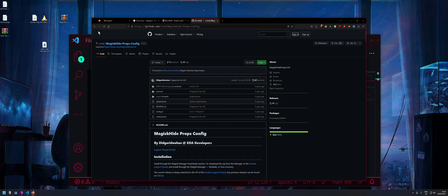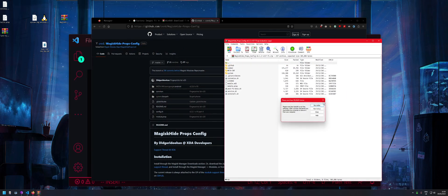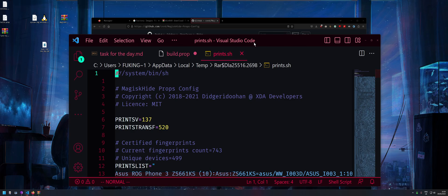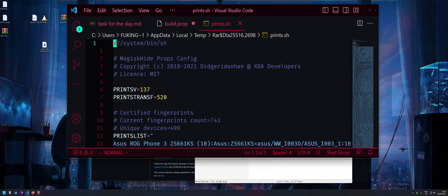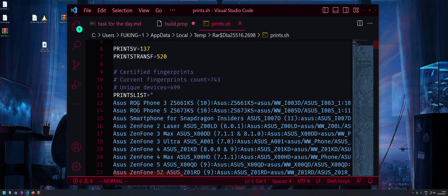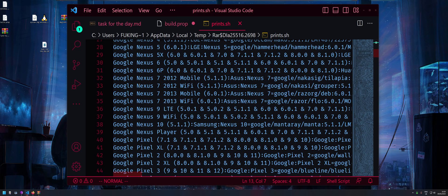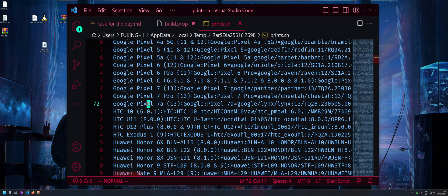Now open the module — go into the 'common' folder and open up 'prints.sh'. It'll probably open in Notepad, but that's fine. Inside you'll see a big list of fingerprints.